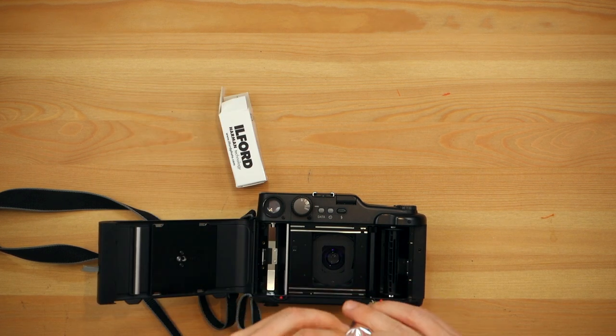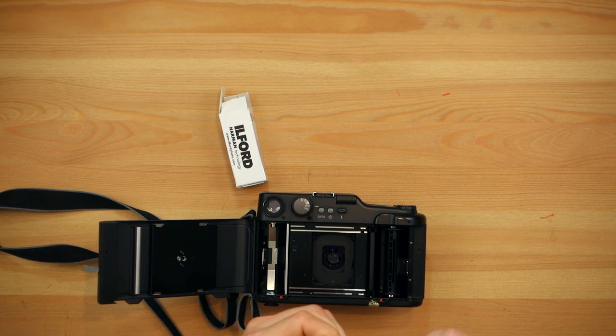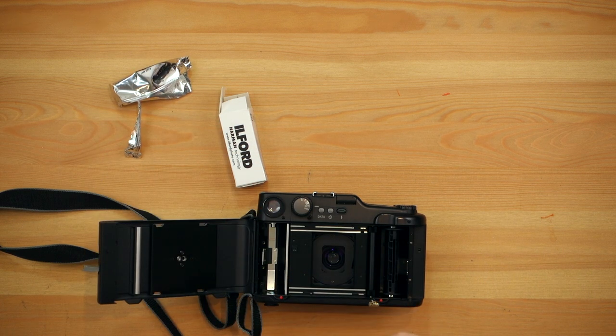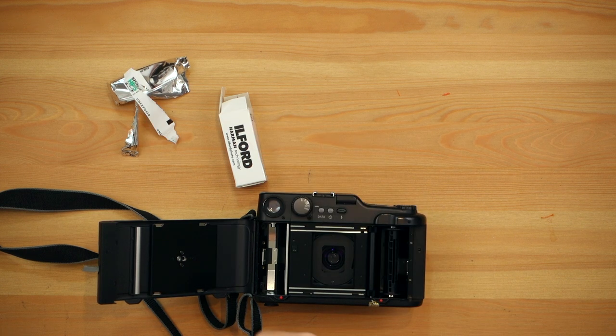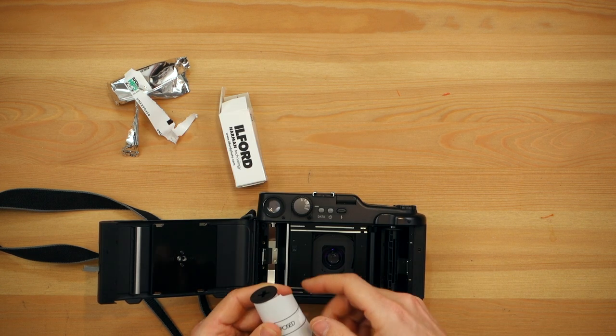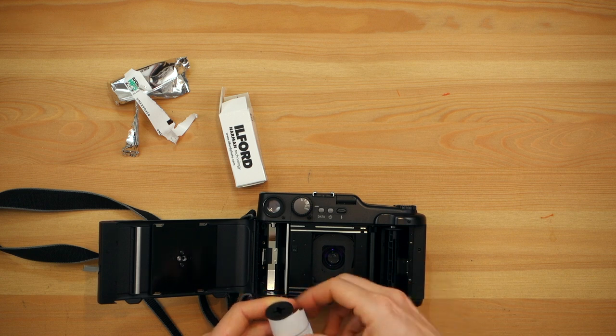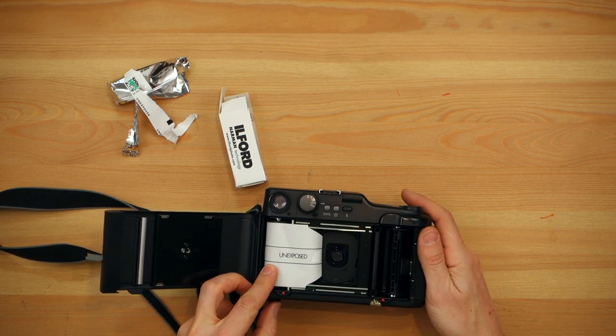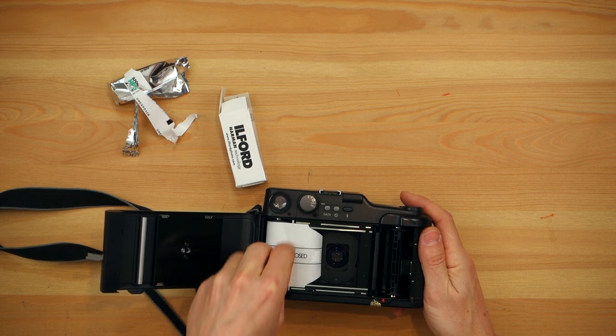It's 120 film — HP5 400 ISO. Break your little backing paper like I showed you in other videos. As always, you want the white paper looking out. So you put it inside on this side and push it to engage the roll. Now that's ready.